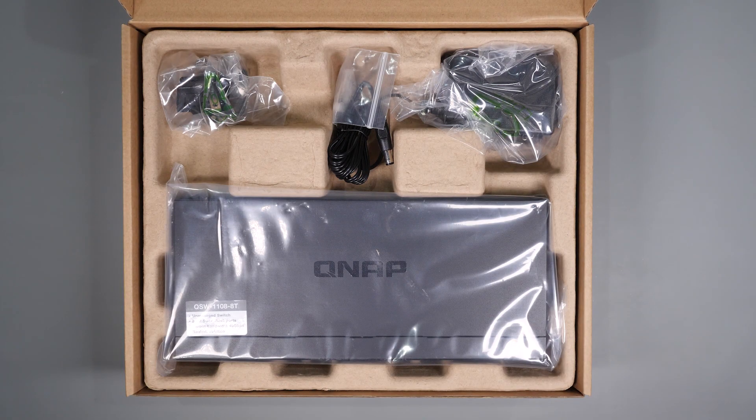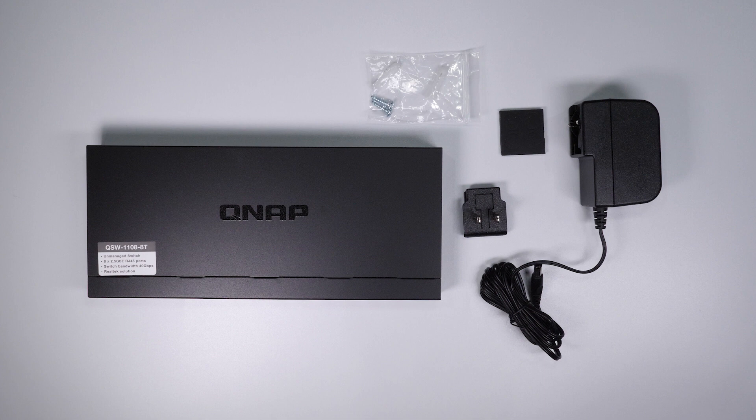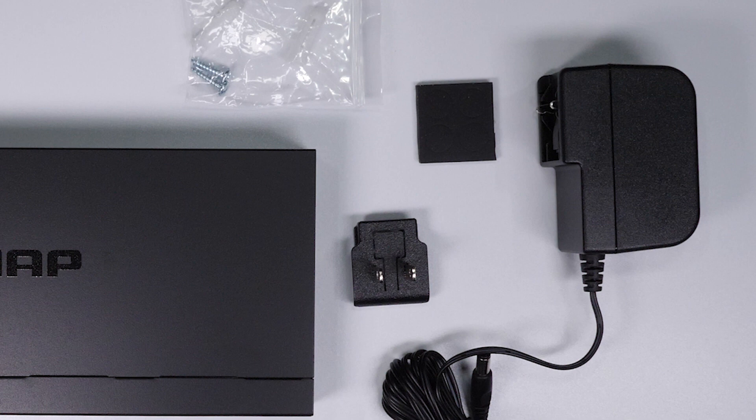Before we test this, let's take a quick look at what comes in the box as well as a quick overview of the hardware. In the box, you get the switch itself, mounting screws if you intend to wall mount or desk mount the switch, the power supply, and the appropriate adapter for your country, which for me was the US version.